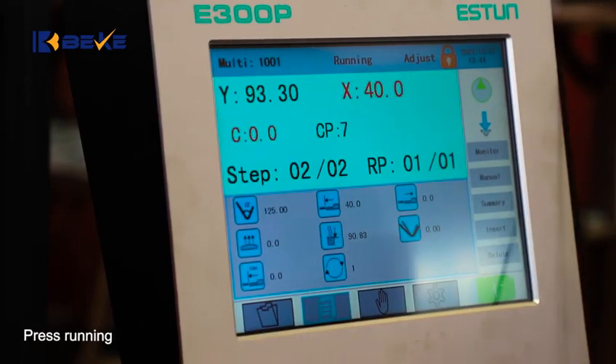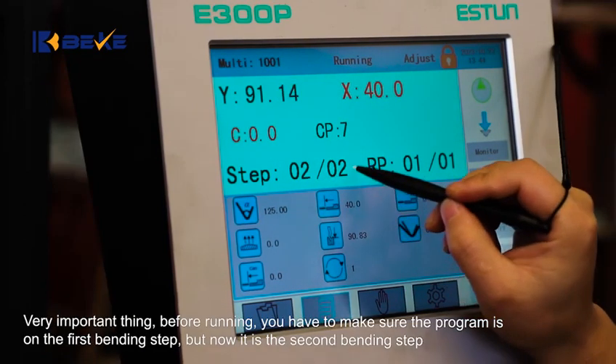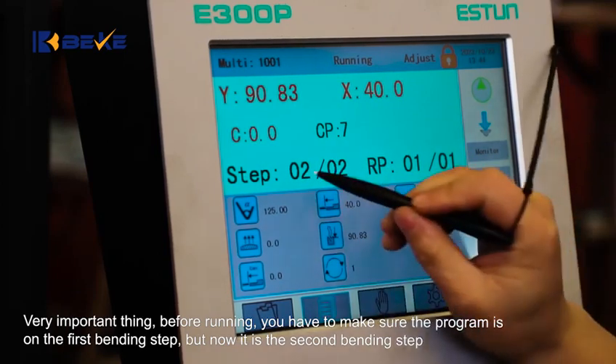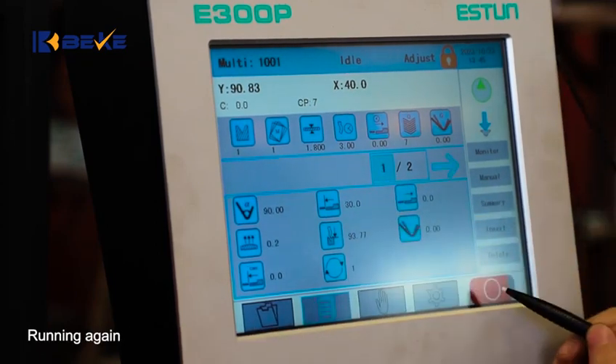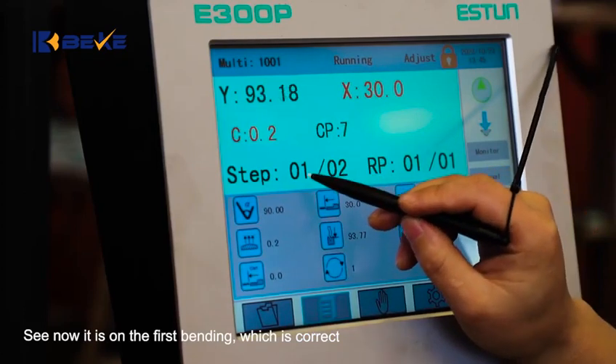Press rounding. Very important: before rounding, you have to make sure the program is on the first bending step. But now it is on the second bending step. Press the stop button to change to the first step, then press rounding again. See — it is on the first bending, which is correct.